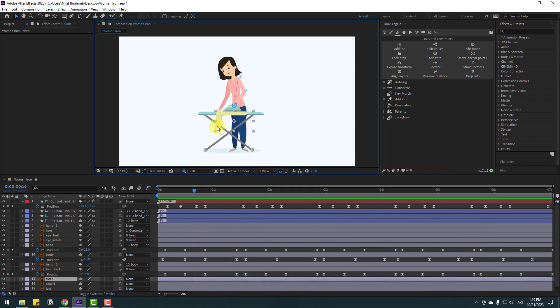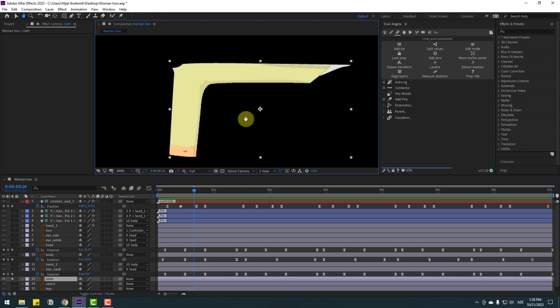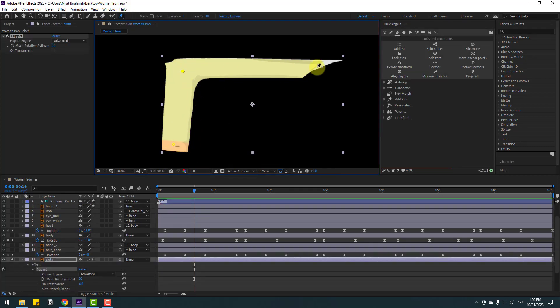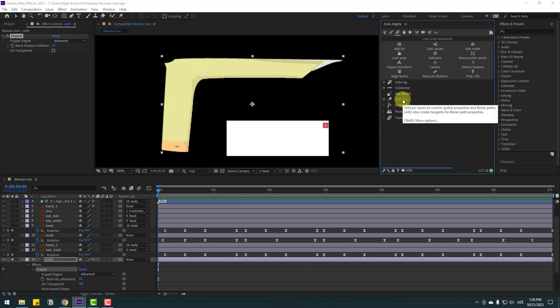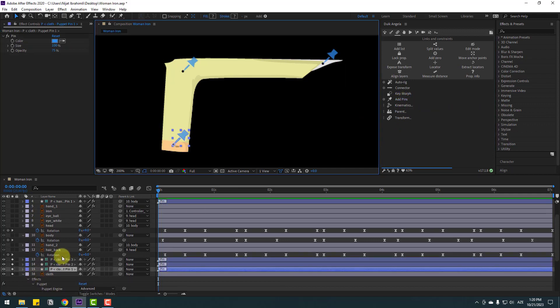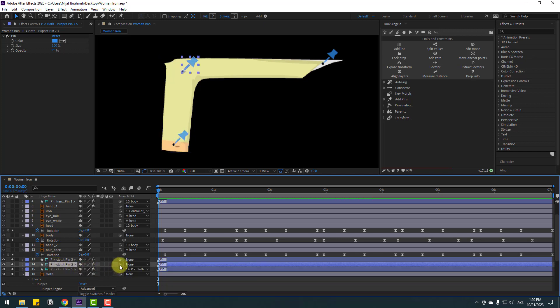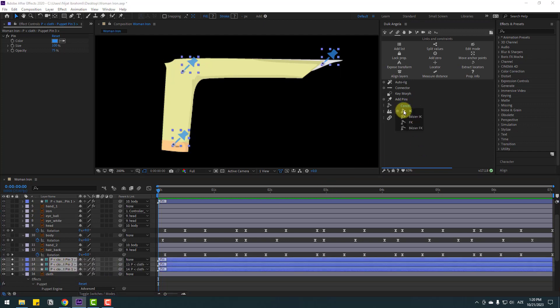Select the close layer, go to solo. Go to puppet pin tool, add one puppet pin here, one here, and one here. Click selection tool, select this puppet, go to Add Pins, and click here. Select puppet pin one and link to puppet pin two. Select puppet pin two and link to puppet pin three. Select these three puppets, go to kinematics, and select IK.